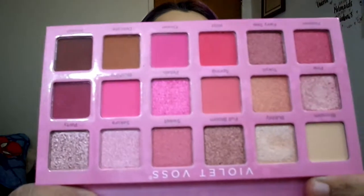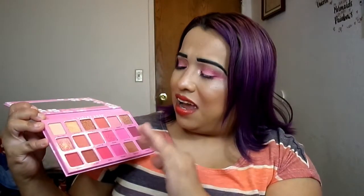It says Sakura Blossom Violet Voss, and these are the colors — so pretty. In the back they have all the names of the shadows. None of the shadows have little indentations that would tell me which ones are the pressed pigments. I'm assuming it's the obvious ones, maybe like this one, or petals might be one of them. I had no problems with the colors I was using. If you guys have sensitive eyes, it would be best to look on the website and see which ones are the pressed pigments. I'll probably put that in the description box for you guys.